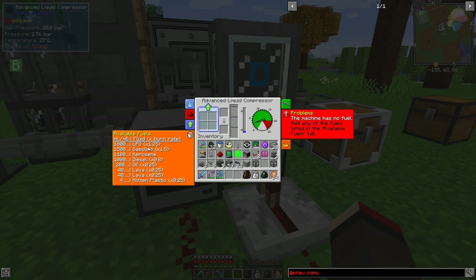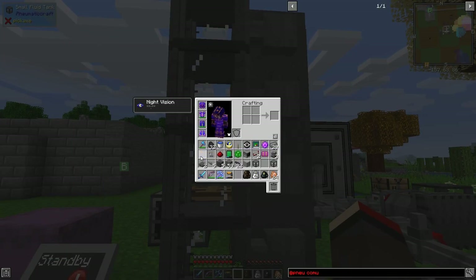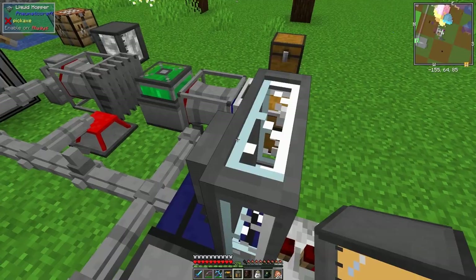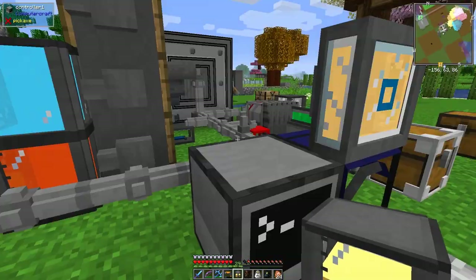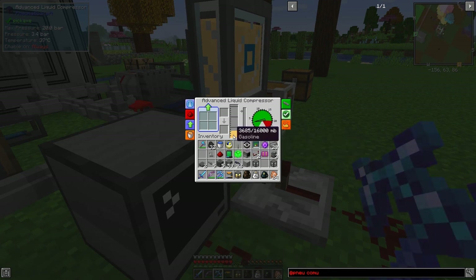We've got plenty of gasoline in here. What I'm going to do is remove this tank and put it onto here - maybe on the top, let's try it from the side. Oh yes it filled it all up. Right clicking this now - the whole tank is filled up and it's getting gasoline in; it needs 1600. We'll fill it all up - I could use speed upgrades to make this go faster.